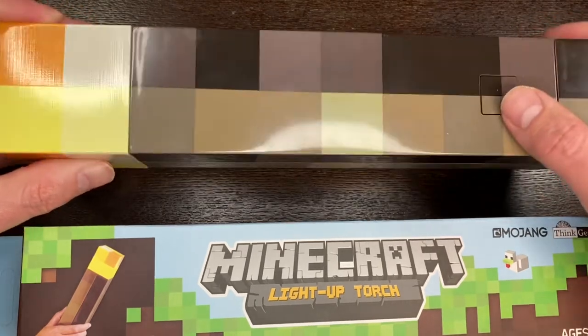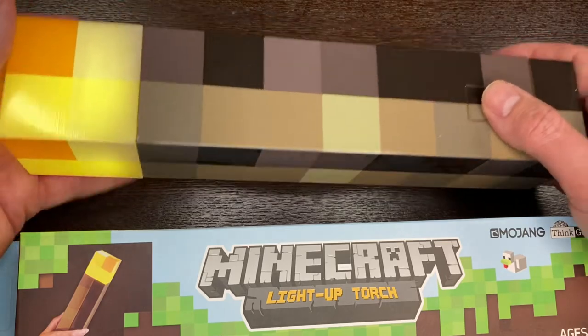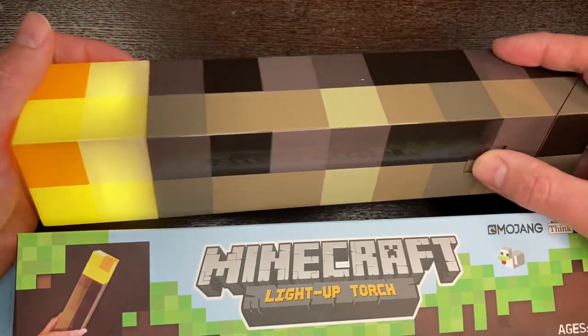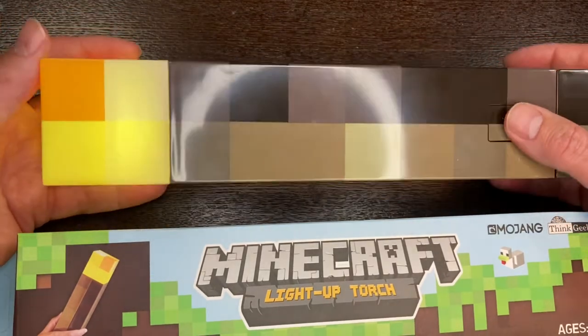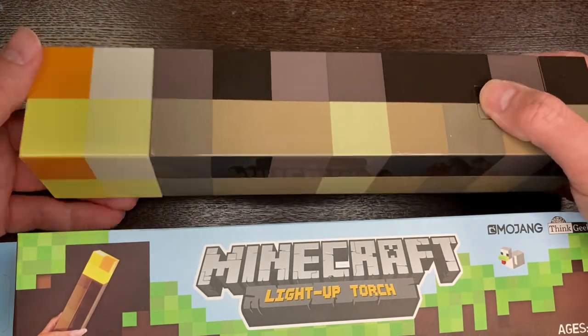What you see here is this button, and when you press the button, the torch itself will light up. It's not like a flashlight per se, but it definitely gives off a good enough glow. We'll look at that in a moment here.